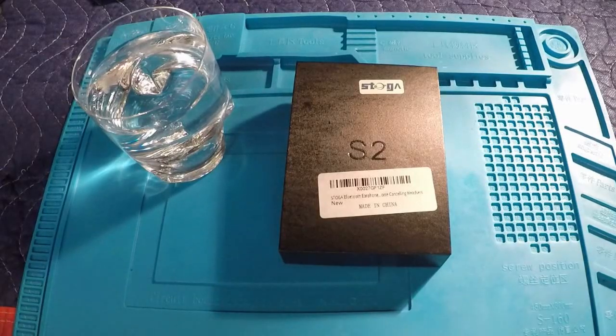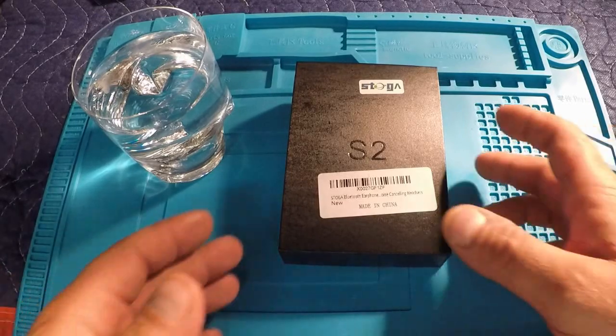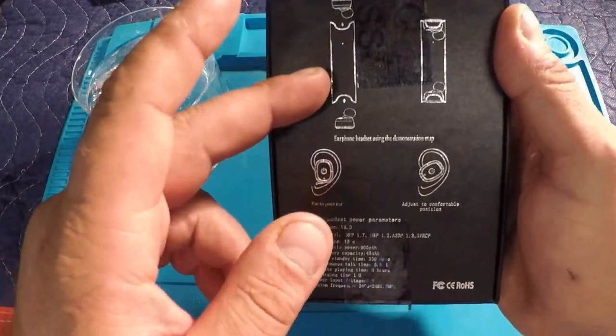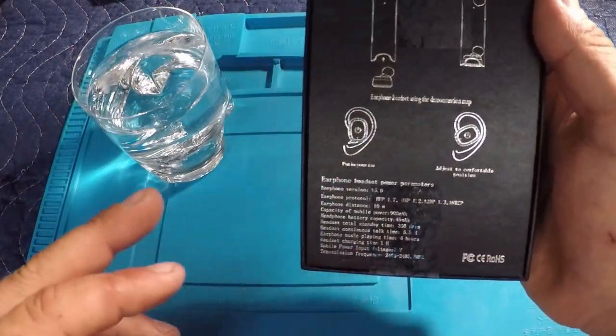Welcome back to the channel. Today we're going to review some wireless Bluetooth earphones — these are the Stoga noise cancelling earphones. I'm quite impressed with these. I bought these a little while back, been putting them through the test and thought I'd share them with you guys. They come in this nice little box and on the back of the box it gives you instructions to get you going.